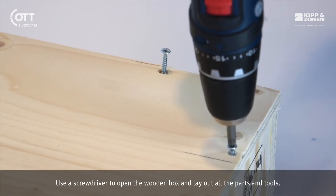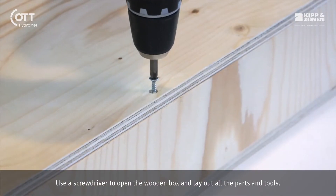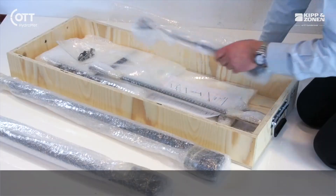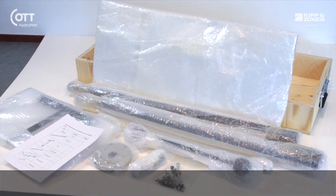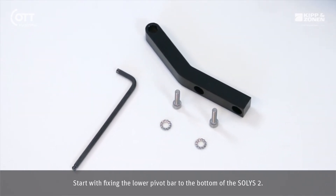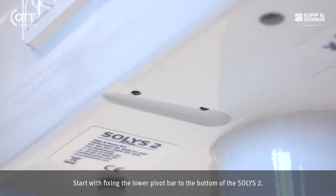Use a screwdriver to open the wooden box and lay out all the parts and tools. Start with fixing the lower pivot bar to the bottom of the SOLUS 2.